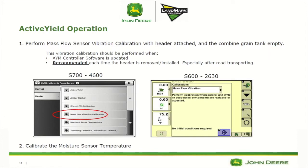A couple of things we need to make sure are done in order to maximize accuracy is performing a mass flow vibration calibration with the header attached and the combine grain tank empty. We want to run that as if we were actually harvesting the crops — header at cutting height, at full throttle, with the header and separator engaged. Then we want to calibrate the moisture sensor temperature so that it matches the outside ambient air temperature.